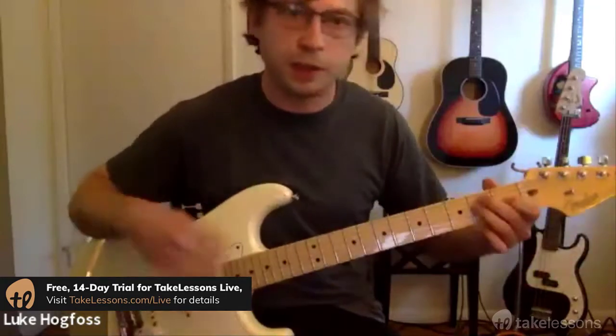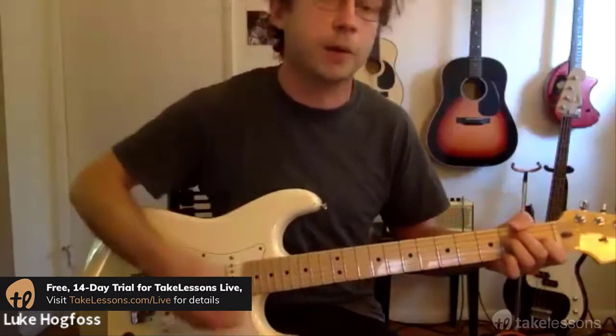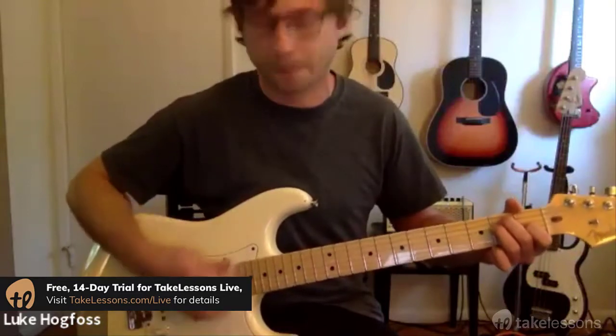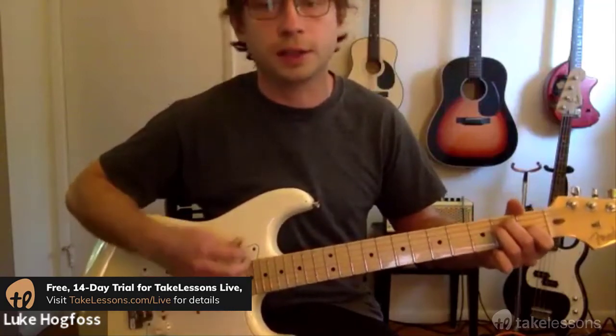Let's do the same thing — E chord. Let's strum up and down. Keep in mind it's a very loose wrist. Let's try to not use really any arm power at all, just finesse in your wrist. E chord, down and up. Keep in mind your wrist.